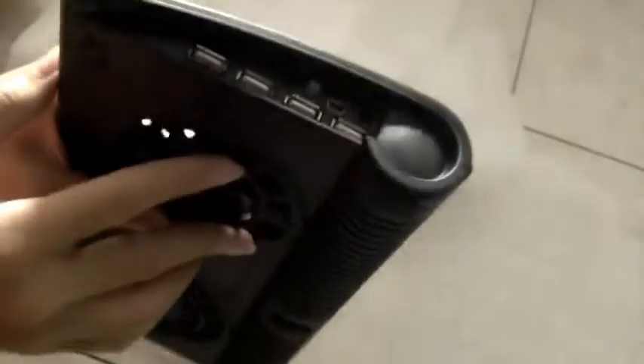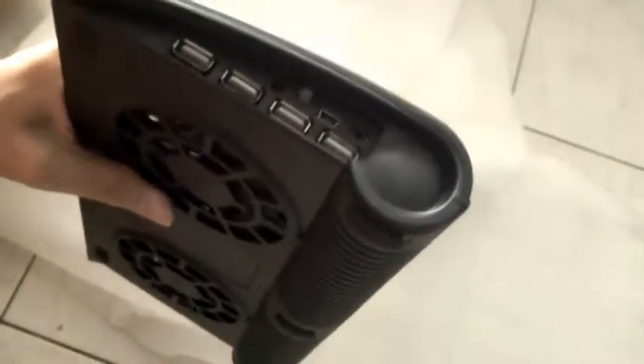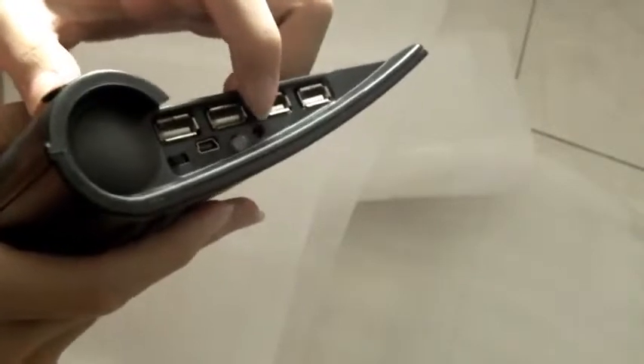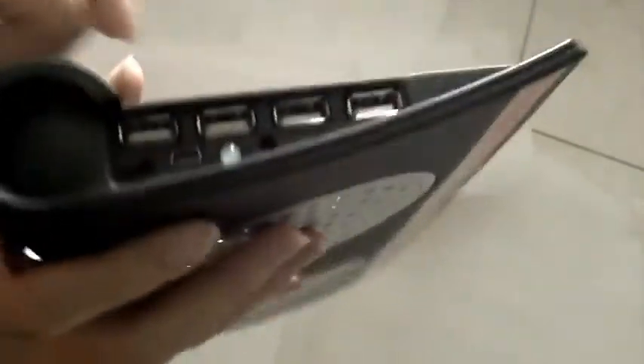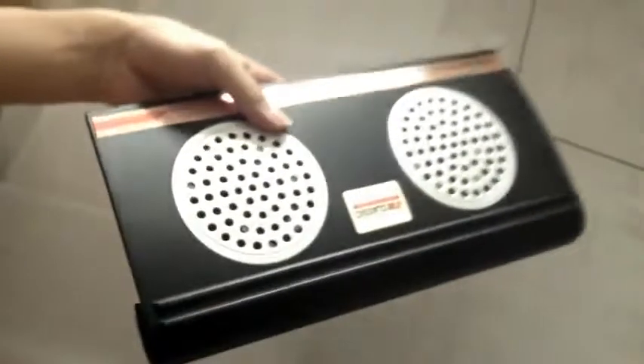It has four USB ports, so this can also act as a USB hub. I'm not very sure what this port here is — maybe a DC power adapter or something. This LED light here maybe shows whether the fan is on or off. There's a mini USB to plug into a laptop to power the fan, and a switch right here.